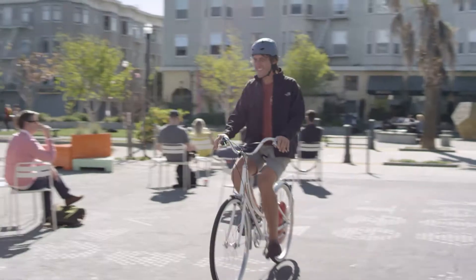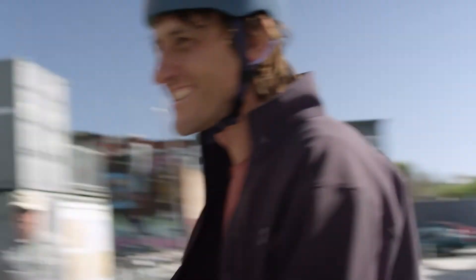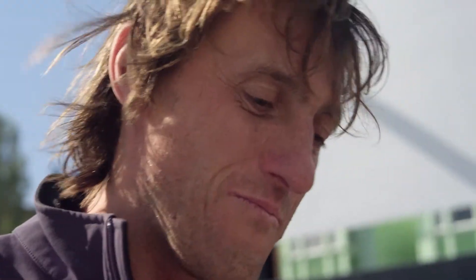You can pedal backwards to regenerate as well, which is pretty cool. It wasn't difficult to use — it wasn't like I had to learn some new way of driving or something. Just normal cycling, but somebody's helping it.